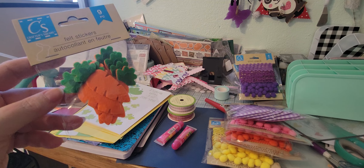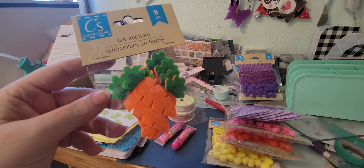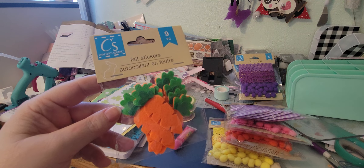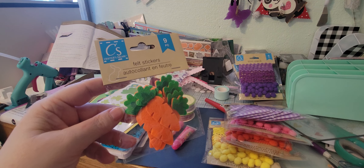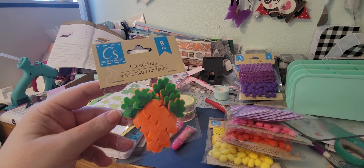I have a lot of Christmas crafting stuff still sitting out in my craft room. My plan for 2023 was to kind of Christmas craft — as far as card making — all year long.